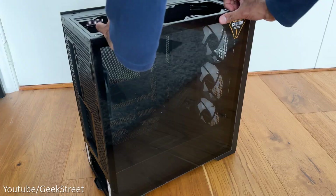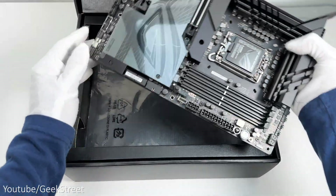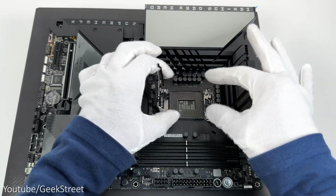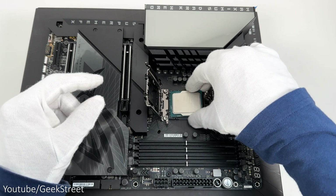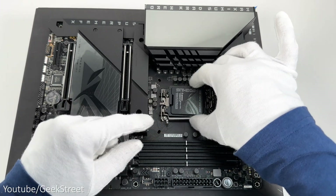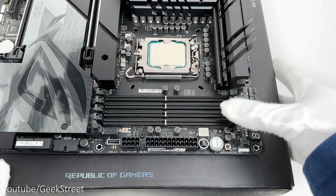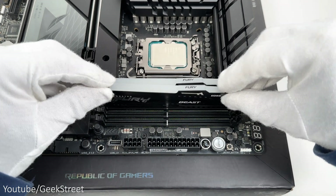Let me briefly run you through the build process. Starting with the motherboard, open the socket for the CPU, then take the CPU and place it in position ensuring the notches on the left and right match up. You can now secure it in position, close the lid — the top cover pops off — then secure the CPU. Moving on to installing the RAM, unlock the slots and push each stick in ensuring the notch at the bottom lines up with the notch on the RAM, and as you push it in it locks into place.